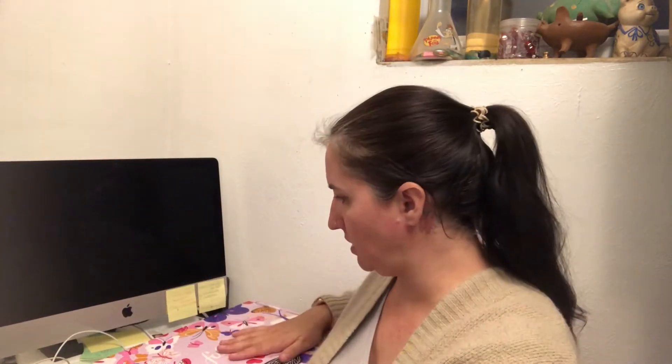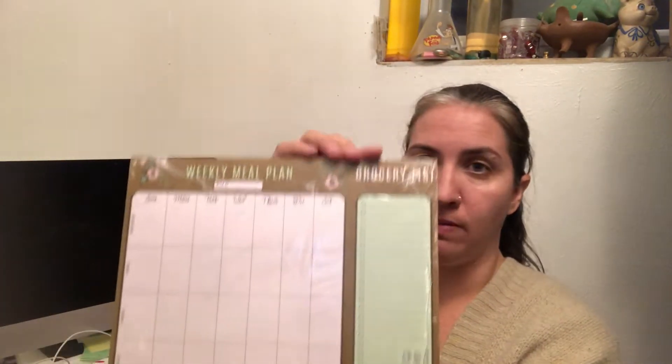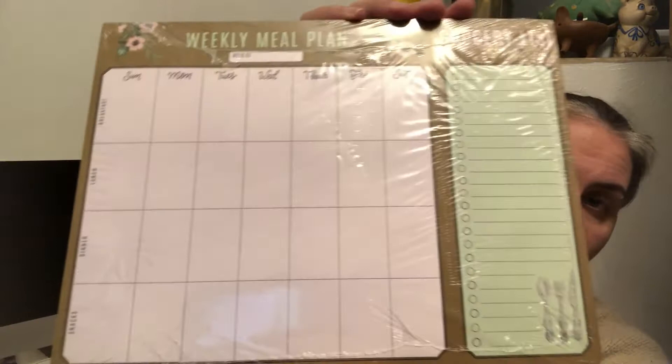My FabFitFun box came in the mail. I thought it was supposed to come out March 5th — who knew? Let's see what's inside. Outside of the box, I got this weekly meal plan thing.